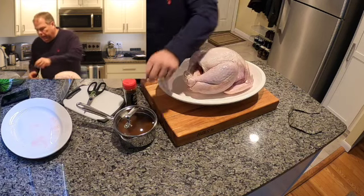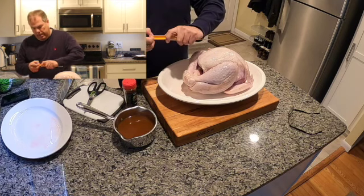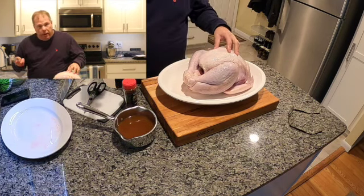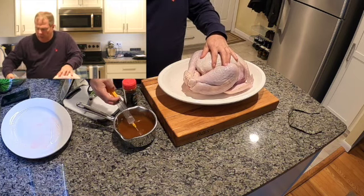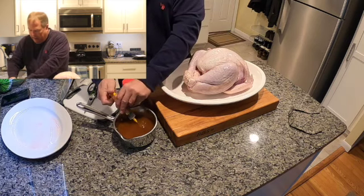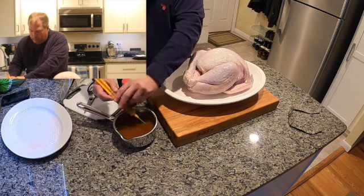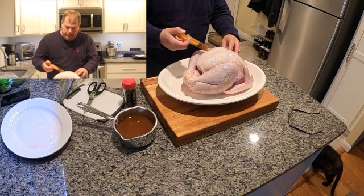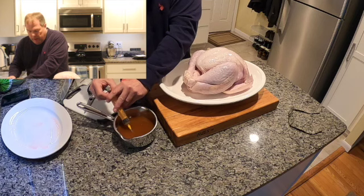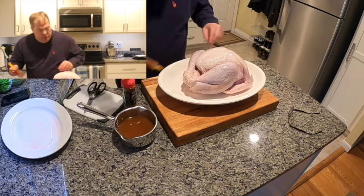Earlier today I whipped up a nice cajun injection. Since I didn't put this thing in the brine for a few days, what we're going to do is take this injector and inject it right into the meat — we're going to hit all areas of the meat. Again, we're cooking at 325.